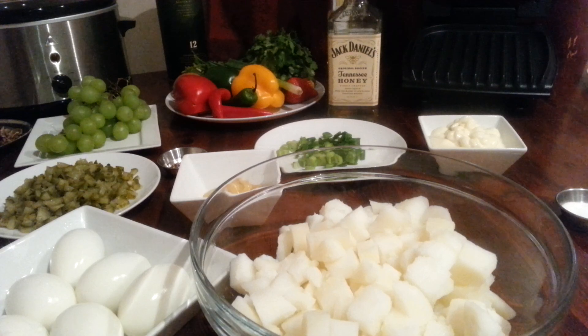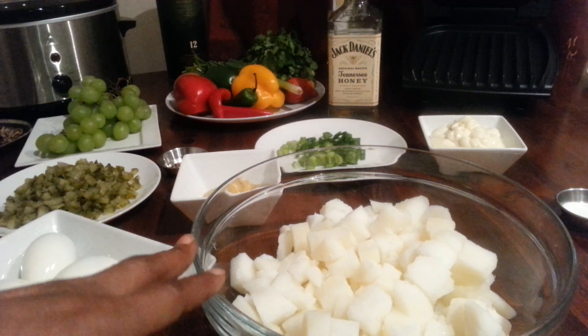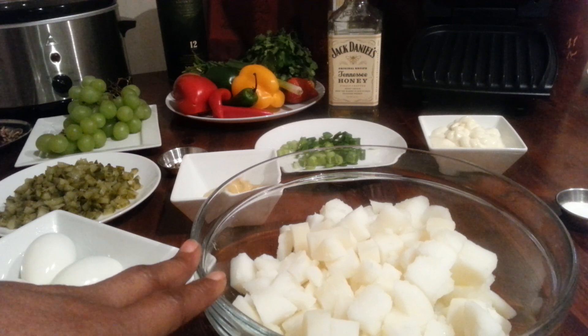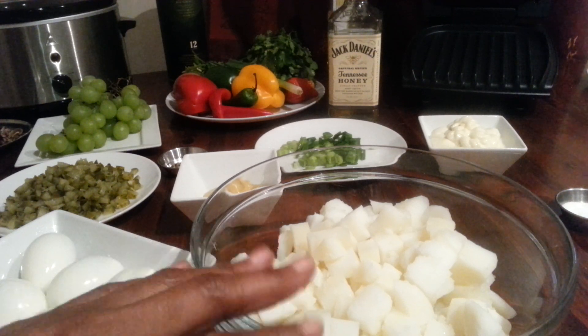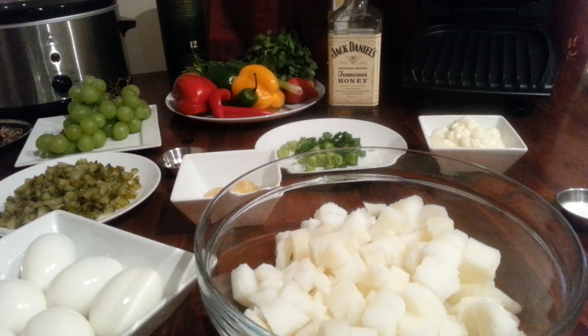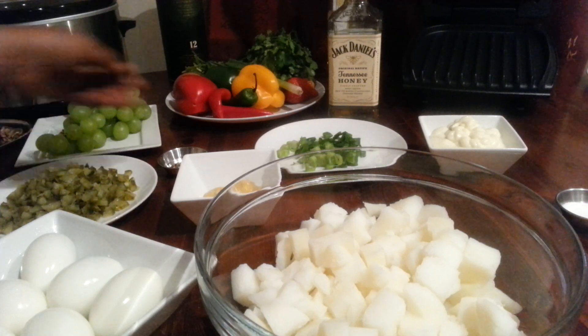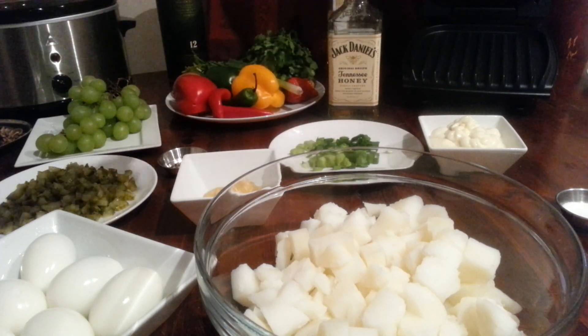I have about six boiled eggs and about six or seven boiled potatoes, diced really small and similar in size so that they cook equally. I also have some spring onions, mayonnaise, mustard, salt, pepper, and pickles.